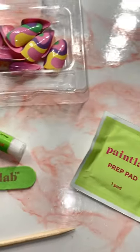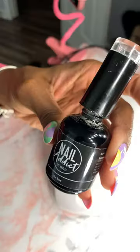It comes with 24 nails, glue, a little file, a cuticle pusher, and an alcohol pad. Prep is everything.